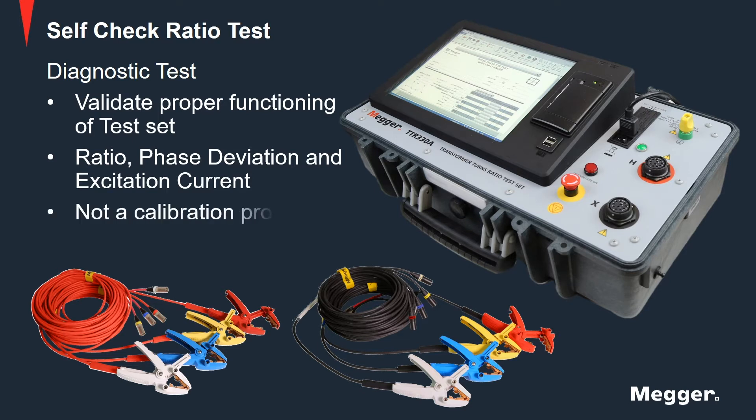It is important to note that this is not a calibration procedure. To check the TTR calibration, it is recommended to use certified standards.